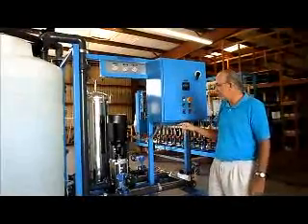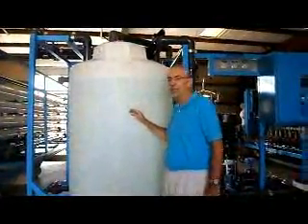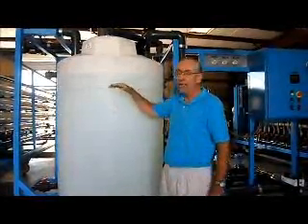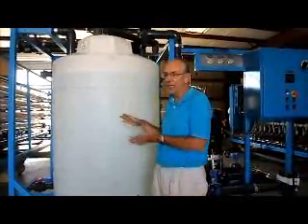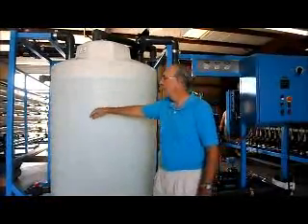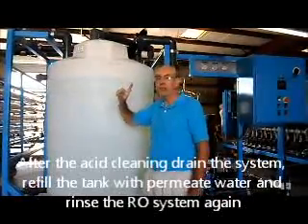After the one hour is up, you can do the soak acid step and rinse again. Sometimes it's valuable to let the acid solution sit in the membranes overnight. In very extreme cases where the membranes are very scaled, you can let it sit overnight. If not, it's just a normal cleaning operation and one hour should be enough.